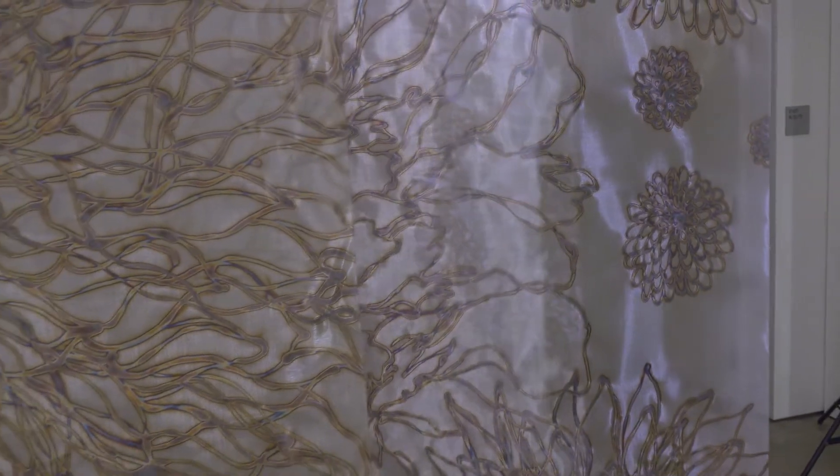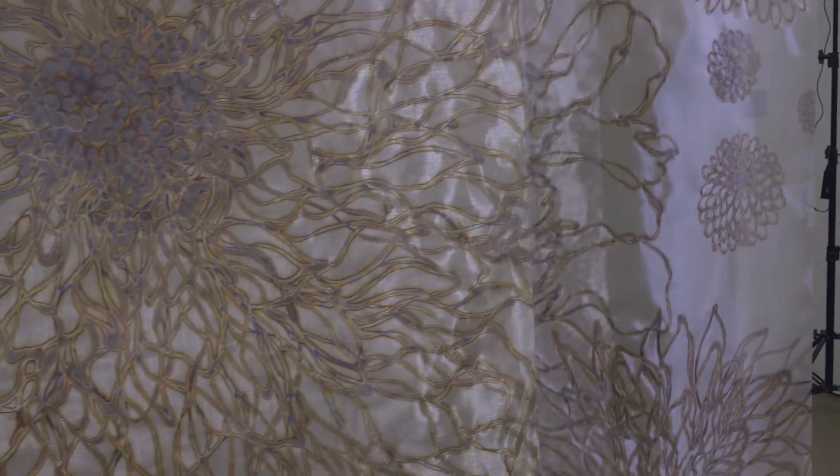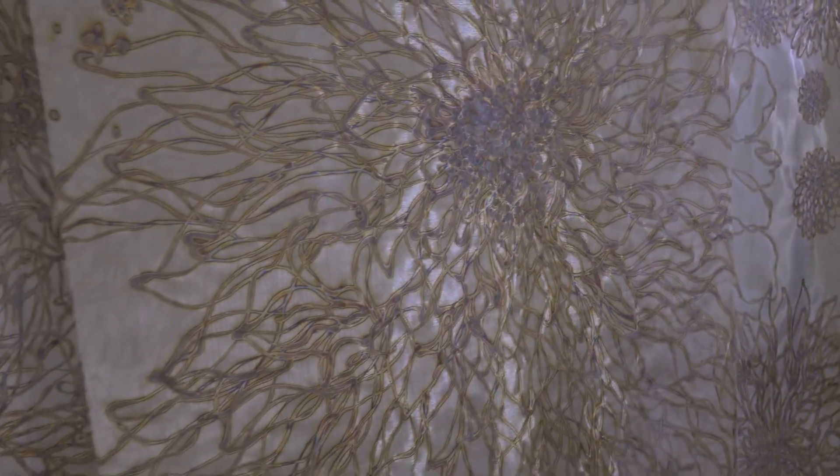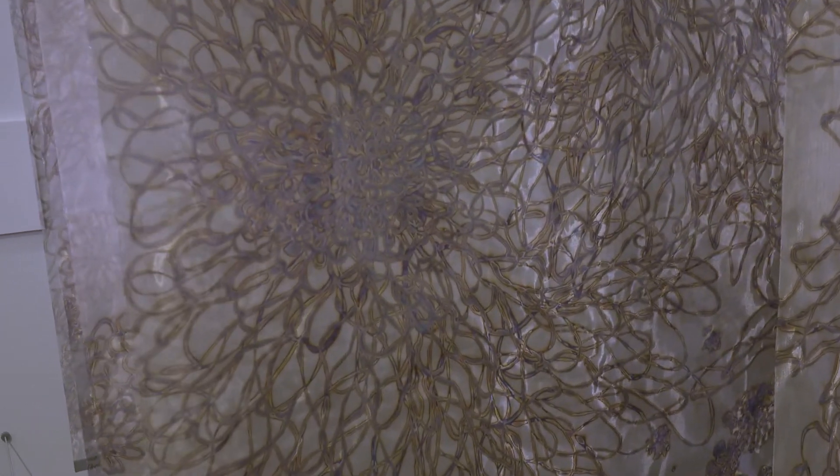I tried many different mediums before I landed on the stainless steel mesh. I love it because the metal itself is light — it's tightly woven and very thin. It's almost transparent since it is thin, and it's luminous as a metal. So for me to recreate or recapture natural light into my art, this medium fits well. So I purchased a roll of the mesh.